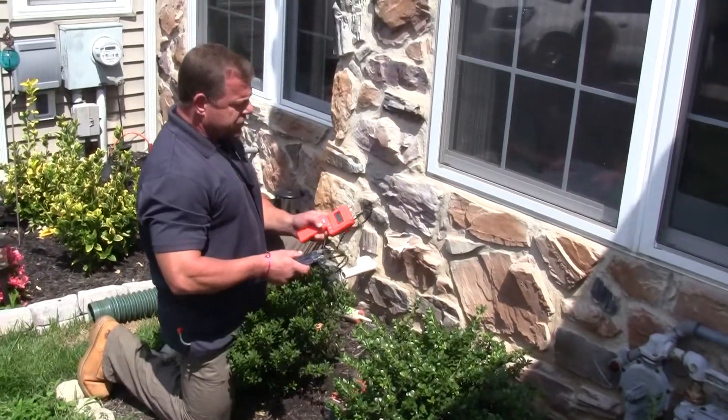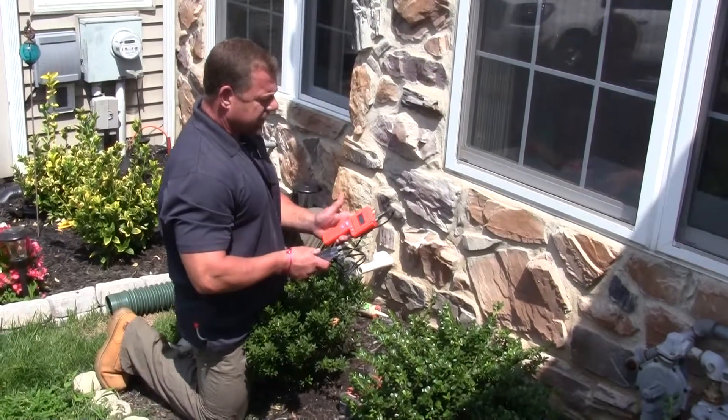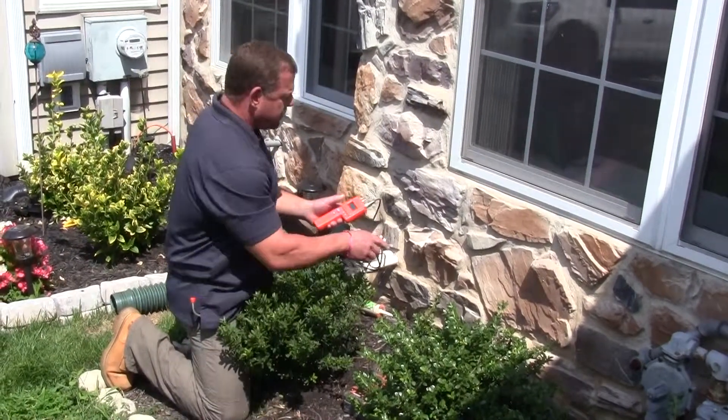Then we take our Delmhorst moisture meter and we always calibrate to make sure that we get the correct readings. We insert these two probes.